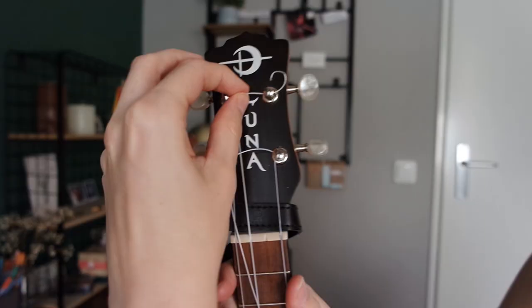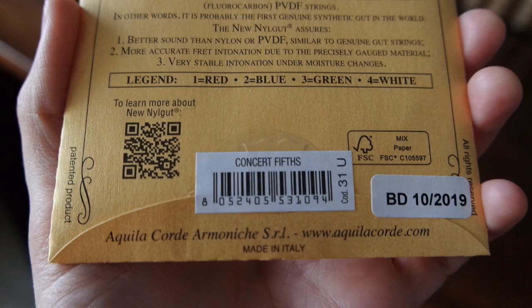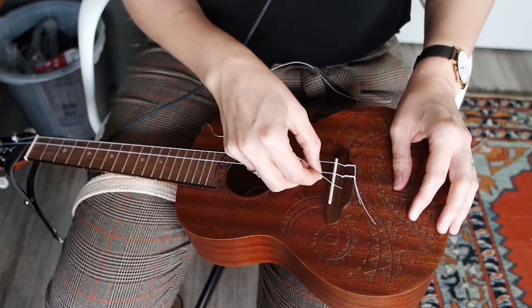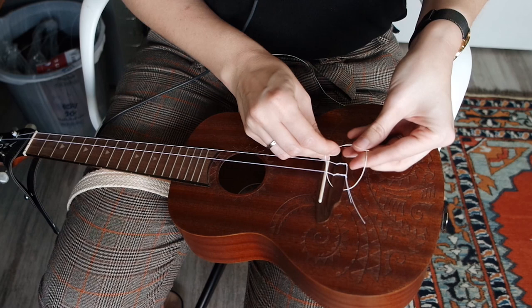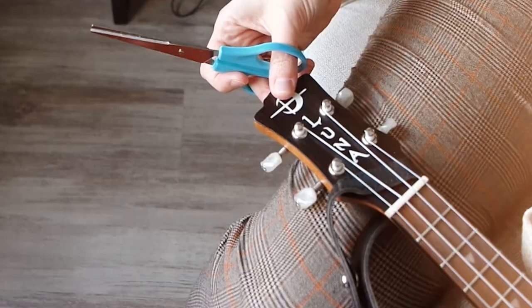So let's get back to a few weeks ago when I actually installed these strings. After changing my strings, I actually waited quite a while before filming this video. Because one, the strings took quite a long time to settle — I think it was almost two weeks before they properly stayed in tune. And two, I was being lazy. So let's do a side-to-side comparison now between regular ukulele strings and these.